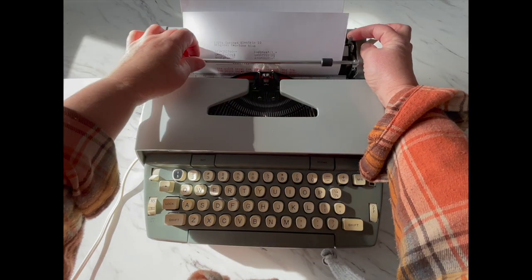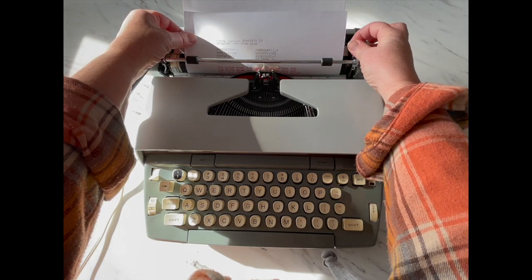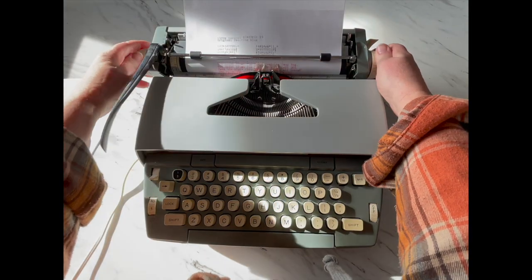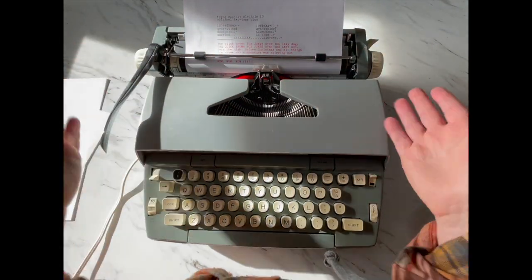This paper release lever on the right side just makes sure your paper is nice and straight where you want it. Make sure you re-engage it. And when you load your paper, make sure it goes underneath this metal bar. Ta-da.